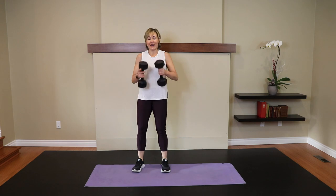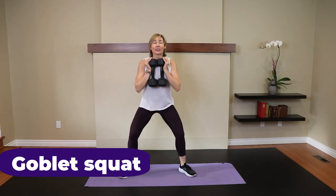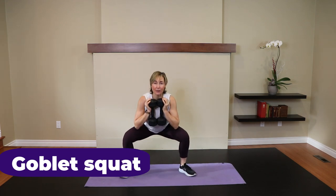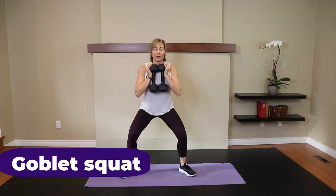Goblet squat. Here we go. Feet wide, drop it down. Try to get those elbows to touch the top of your thighs with every rep. One more.